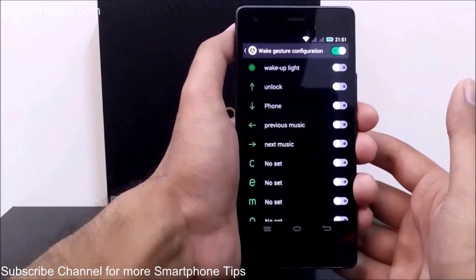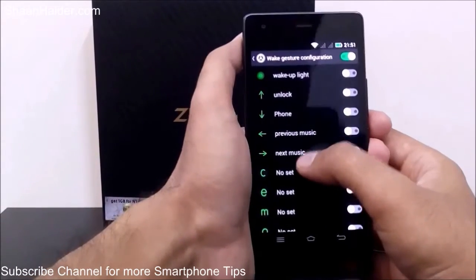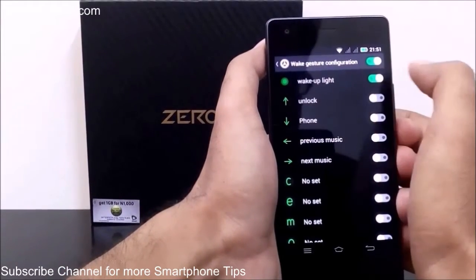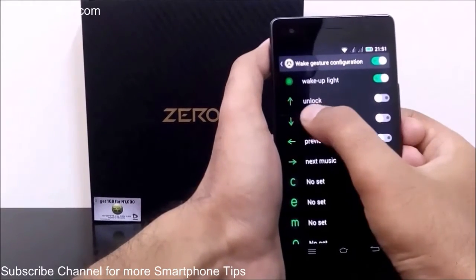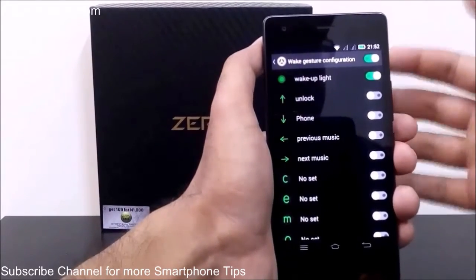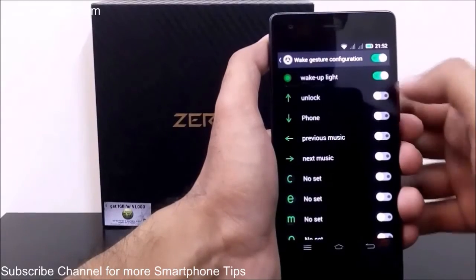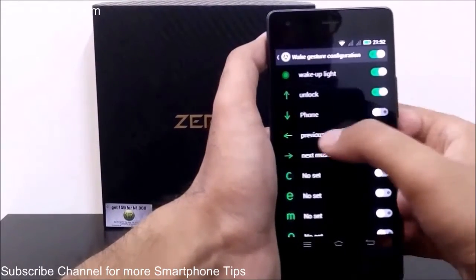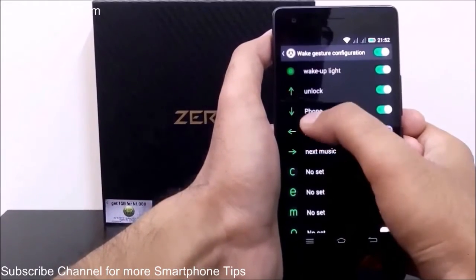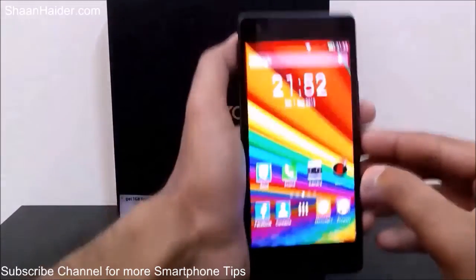Now you can see there's a huge list of gesture settings you can use on your Infinix Zero2. There are some pre-assigned gesture settings: 'Wake-up light' — if you tap on it, it's now enabled. To unlock the device when the screen is dark, swipe the screen in the upward direction and the device will be unlocked. When the 'swipe down' option is enabled, swiping down will open the phone application.